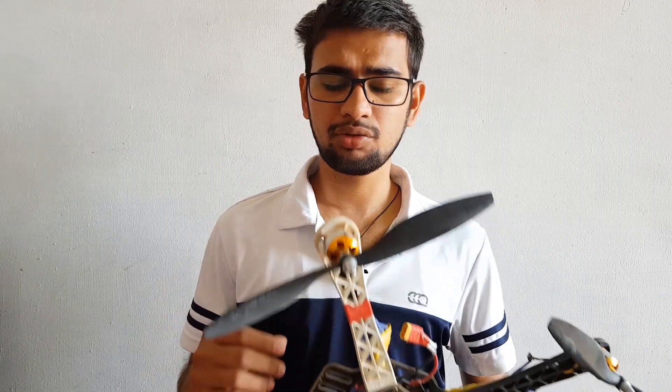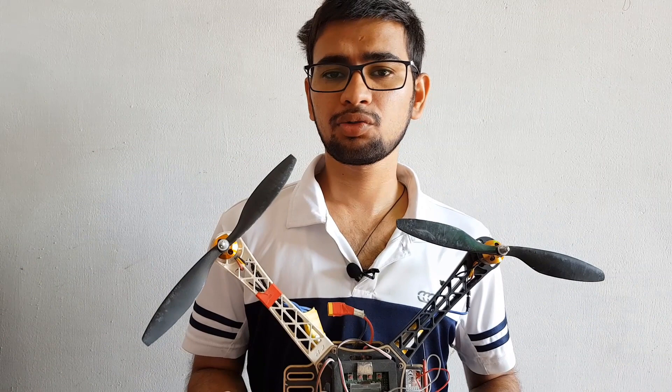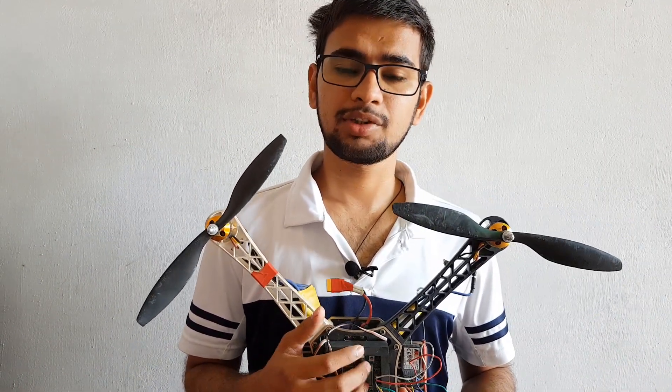Hi, this is Akshay from TechBinders. In this video we are going to cover the next part of the quadcopter — how to do the interfacing and assembly. I am going to tell you how to assemble different parts on the quadcopter, how to do the interfacing with the flight controller board, and at the last how to program this flight controller board. So without further delay, let's get started.